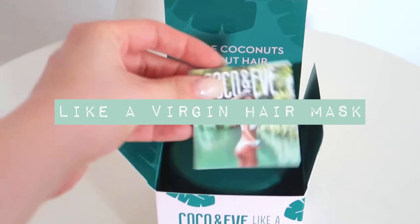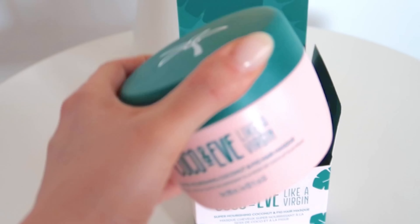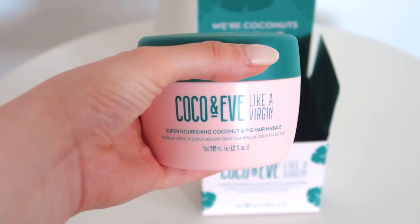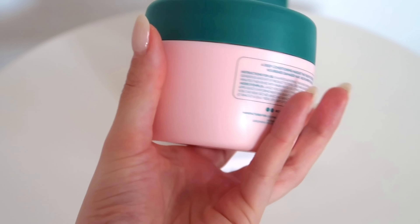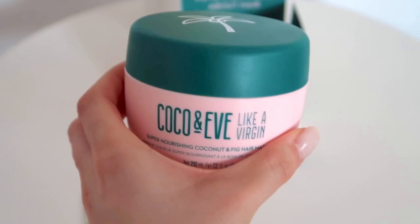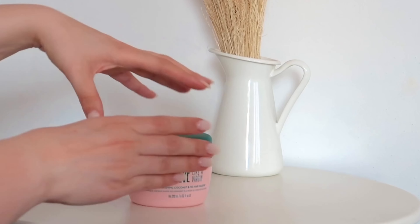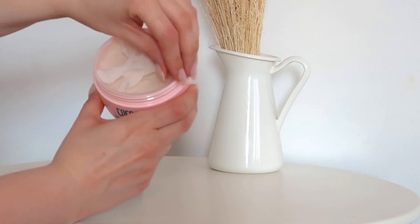The Like a Virgin hair mask is apparently going to repair years of damage and revive hair to its like-a-virgin state. Its supercharged formula is infused with coconut fig, shea butter, linseed, and argan oil, which helps with strengthening, softening, and reviving the hair. It also helps improve hair texture by targeting frizz, covering split ends, and adding gloss.